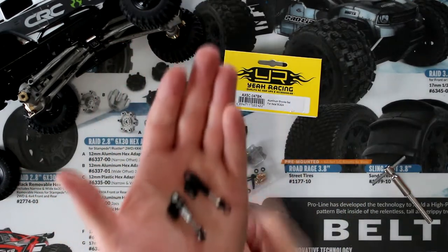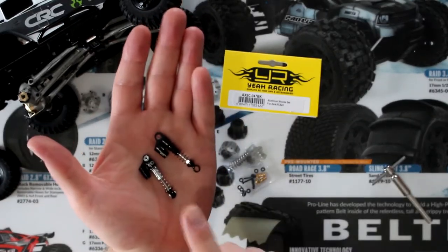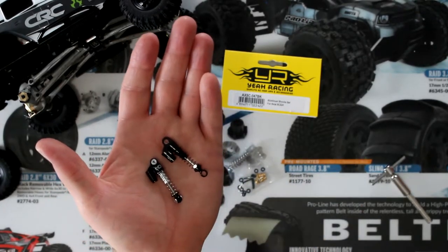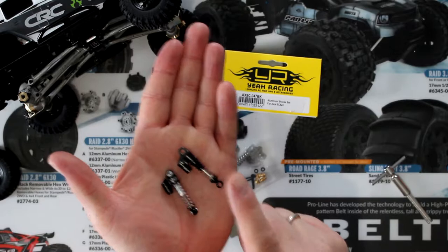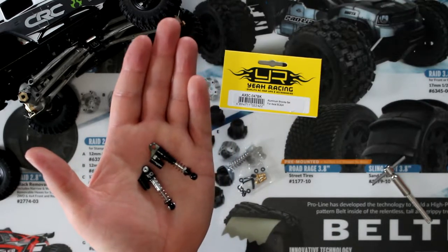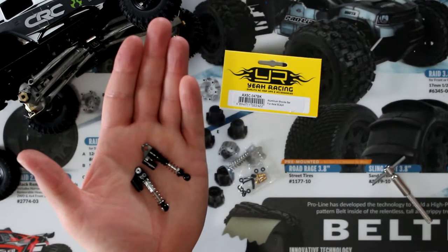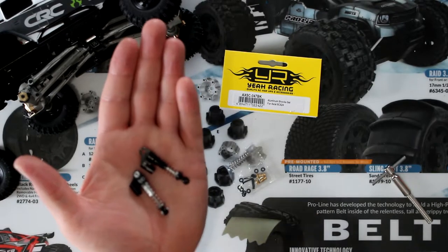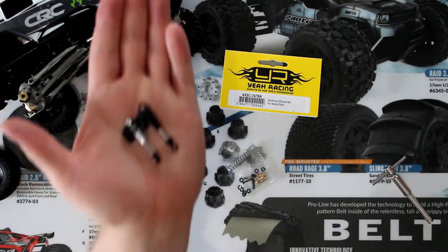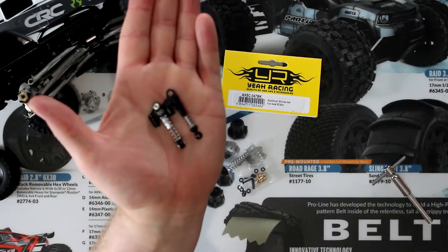On my personal machine right now I do have the Hot Racing shocks installed. I did remove one off the vehicle and I have a set of the Yaw Racing aluminum shock set for the SCX 24. Starting to compare both of them before doing the video, there are differences.